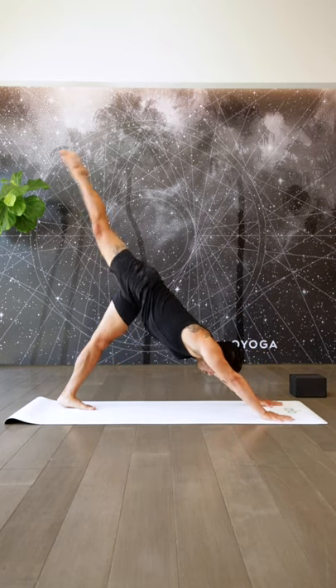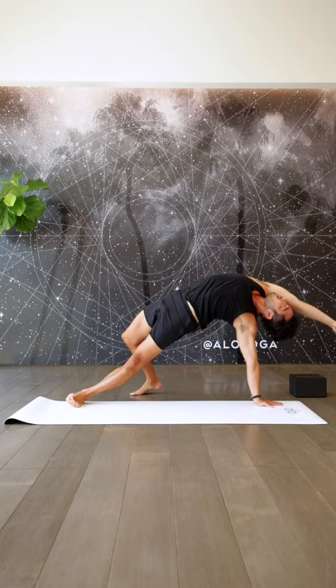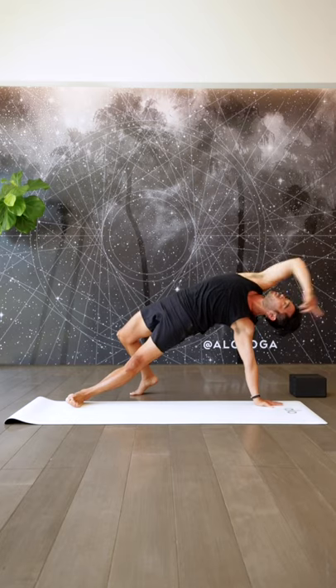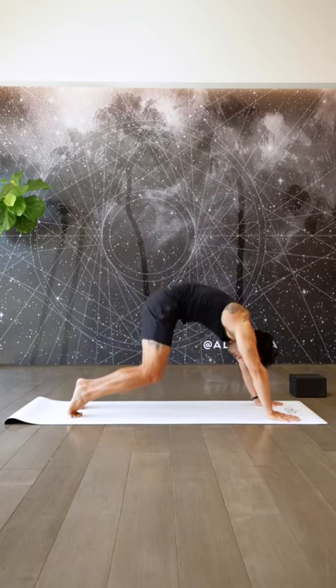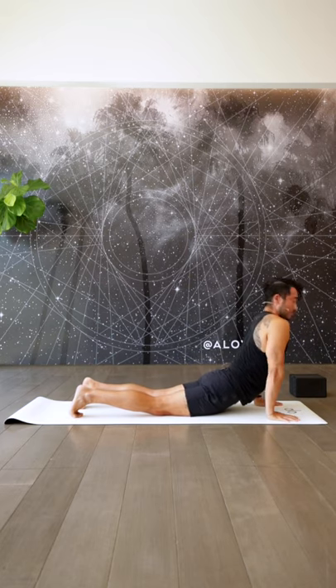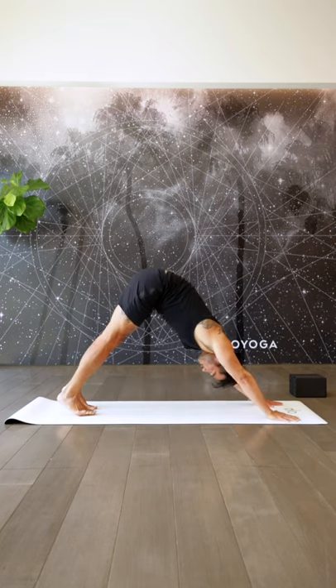Slide your right leg back, open it up, bend the knee — take a flip dog. Reach the heart up, pushing the ground away with this left shoulder. And exhale, come on back. Take a vinyasa — skip it, roll through it, traditional one — it's all good. Big inhale. Exhale, downward facing dog.